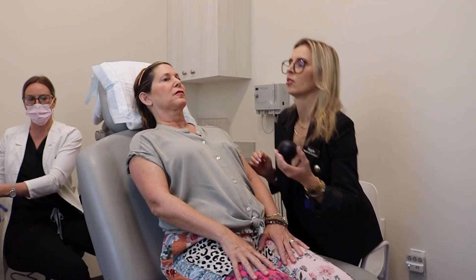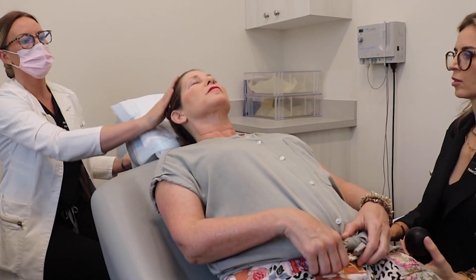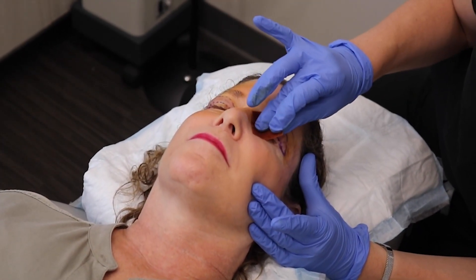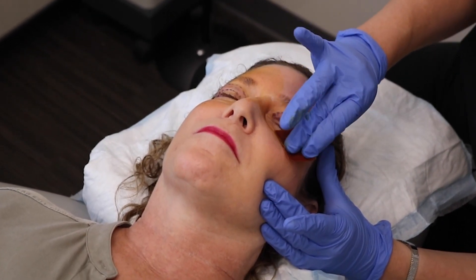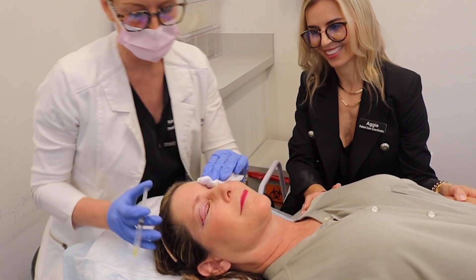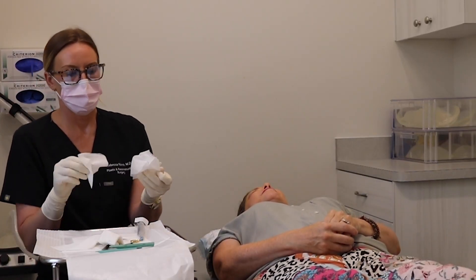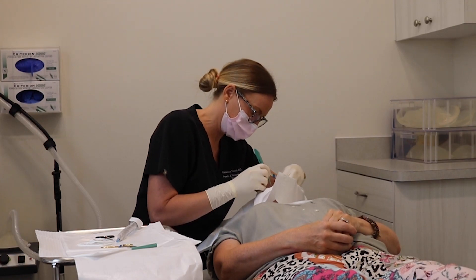We'll ensure that you're absolutely comfortable and then we will add small amounts of numbing medication just to the skin that we are to remove in the upper eyelids. The skin will be cleansed in a sterile environment. We will very precisely remove only the extra skin of the upper eyelids.